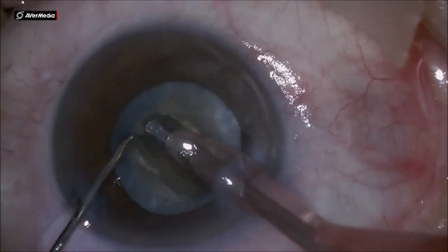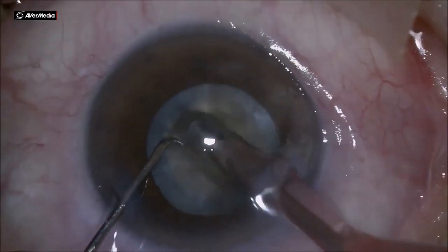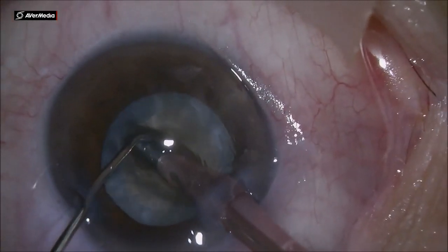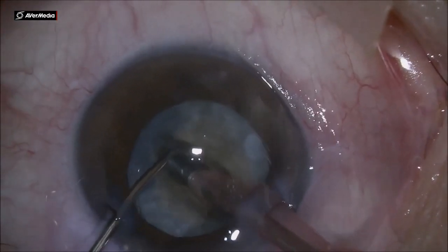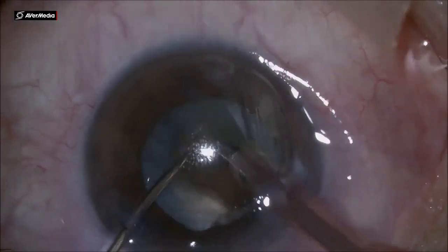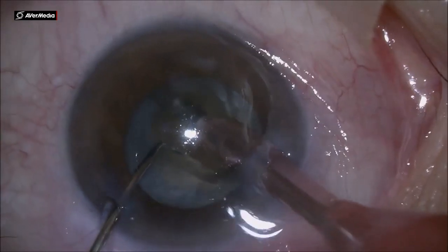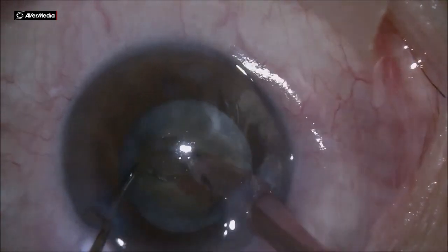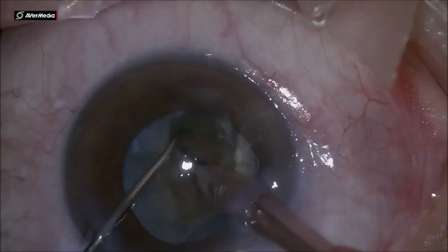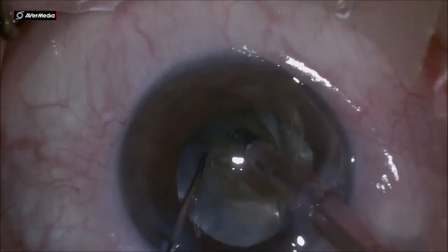The only difference is that we have to repeatedly replace more viscoelastic into the anterior chamber to protect the cornea. In this case especially, because we have a very shallow anterior chamber. Having this leathery nucleus in a shallow anterior chamber will force us to do most of the phaco emulsification inside the bag, or at the iris root at most, which is very close to the cornea.